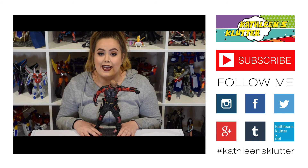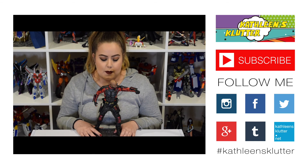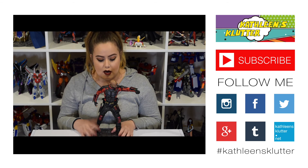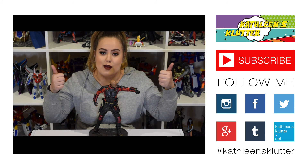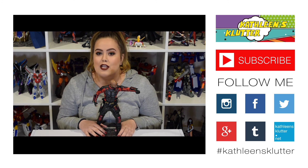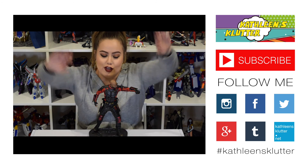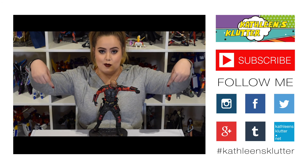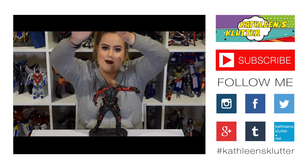That's it guys, I hope you enjoyed this review. Remember to check out scifitoys.com.au — the link will be down below. If you like this video, give it a thumbs up. And if you want to see more, don't forget to subscribe and join the Clutter Crew. If you'd like to connect with me on social media, all the links will be down below. Until next time guys, see you later.